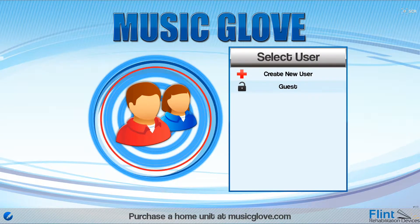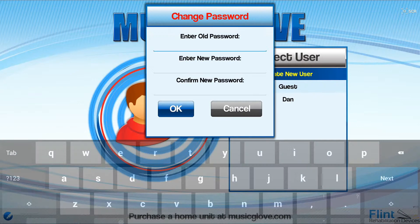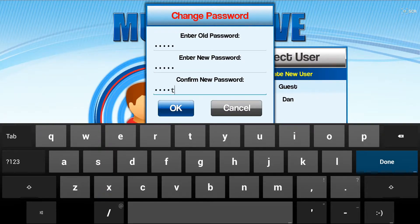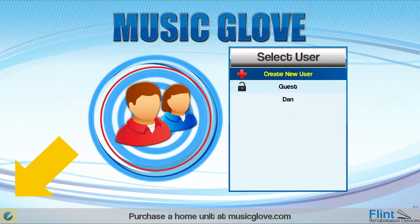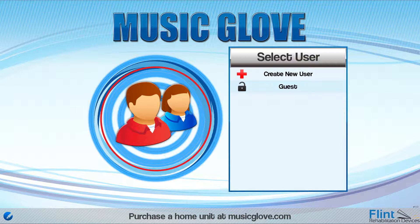In the Select User screen, you can create a new user or sign in as a guest. All accounts, except the guest account, require a master password to access the account. The default password is Flint. This can be changed by selecting the icon on the bottom left-hand corner. Select and hold a user name to delete that user. In this tutorial, we will select the guest user.